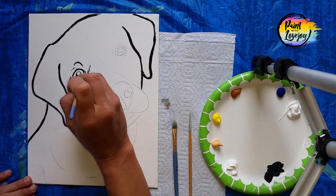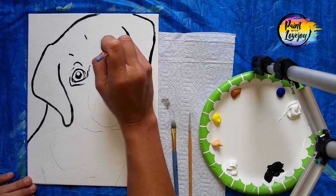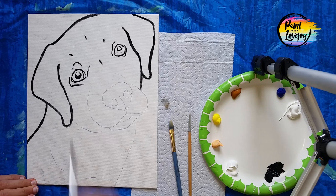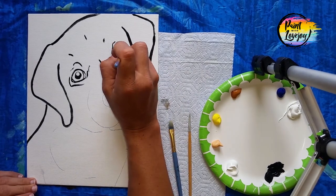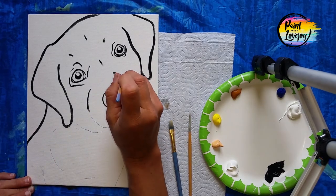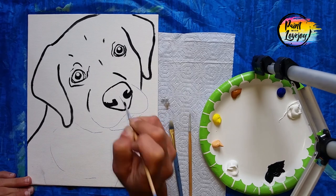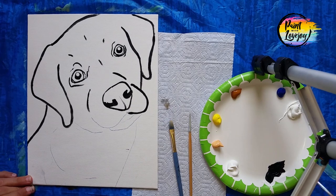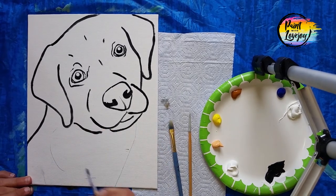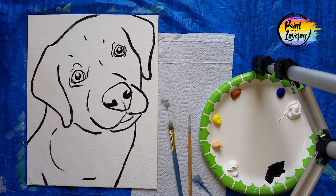This is a good place to practice and get comfortable with your brushes and the pressure you apply — the more you do it the more comfortable you get. When you get to the eyes, notice that I filled in the pupil and left the catch light white, so take note of which is which. If you fill in the catch light by accident, don't stress — you can add it back at the end with pure white paint. Also, if you find you're holding your breath, take a deep inhale and relax. This is just practice.